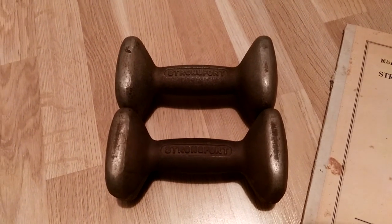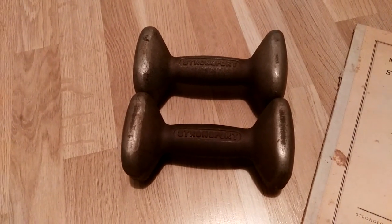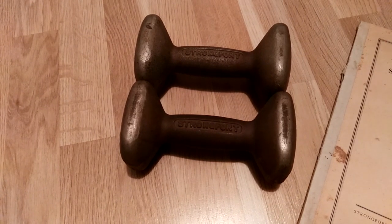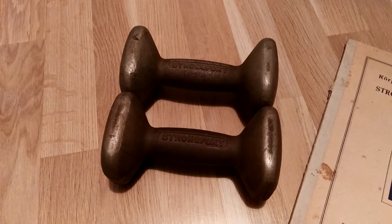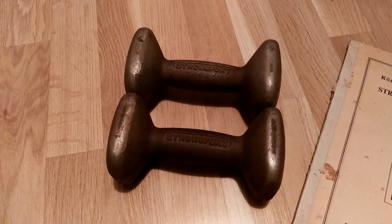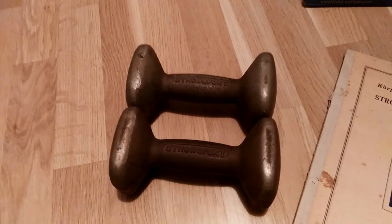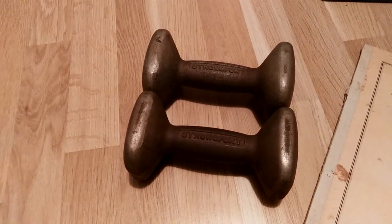The very first person to come out with a dumbbell like that was a person called Winship, or George Winship, back in the 1800s — but it never really took off. Only later, when George F. Jowett and the Milo Barbell Company came out with progressive resistance barbells and dumbbells, did they really take off. Then discs replaced these globe dumbbells and barbells.